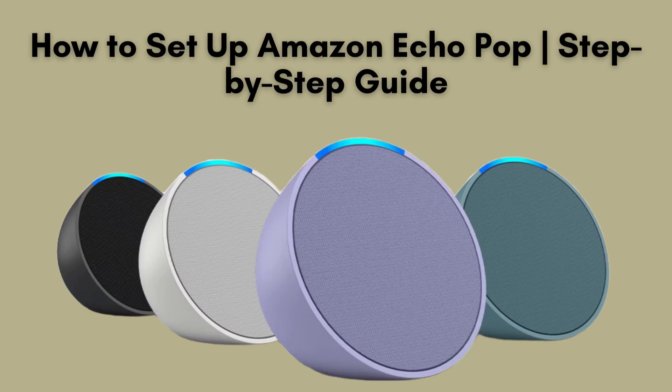In this video, we'll guide you through the straightforward process of setting up your Amazon Echo Pop. This compact smart speaker is ideal for streaming music, managing smart home devices, and utilizing Alexa's versatile features. Let's dive in and get you started.